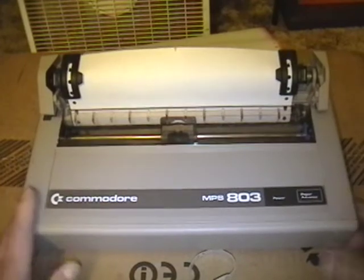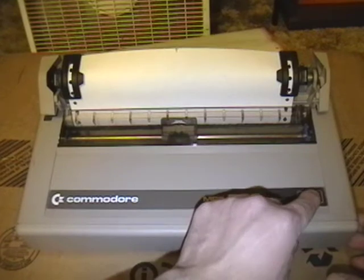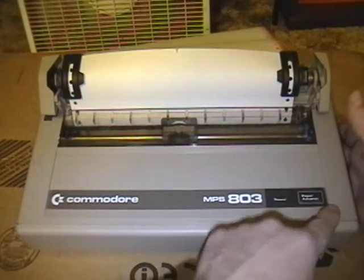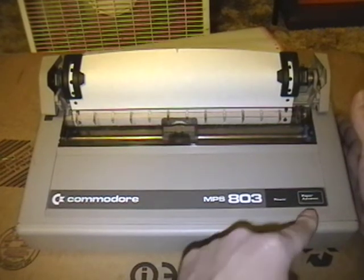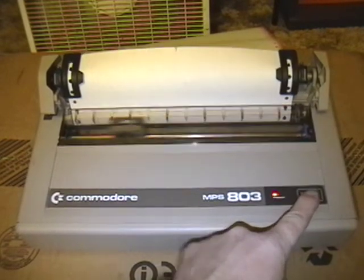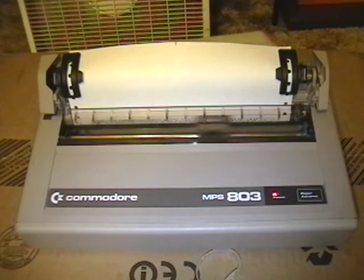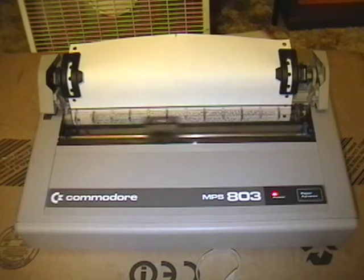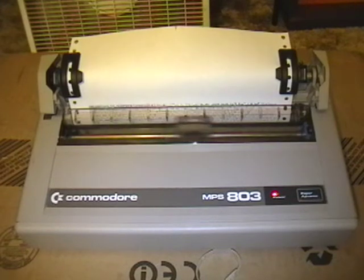I'll put the cover on. On most dot matrix printers, when you press the line feed button and turn it on, it runs a self-test. And since there is only one button on this printer, called the paper advance, that is the line feed. So I'll turn it on, run a self-test, and let that run for a little while. You'll see the print quality is pretty lousy — I don't know if that's because the ribbon is pretty lousy or the printer itself is pretty lousy, probably a combination of both.